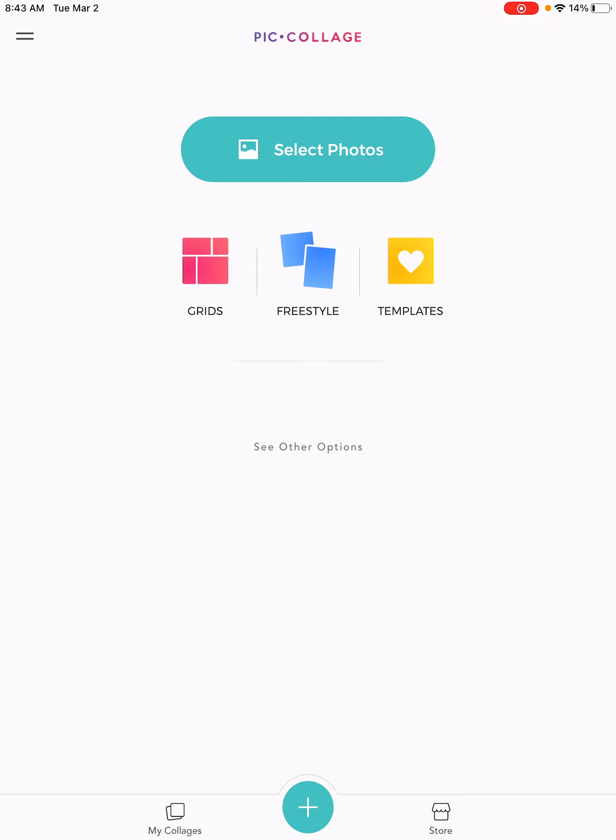At the landing page — the home screen — you have three options. In the middle, freestyle is what I like to use with my students because it gives them the most creativity. We're actually going to doodle, and then like Eric Carle does in his illustrations in his books, you're going to pick other images to integrate into one image to make a new image. At the bottom, I'm going to click the doodle option.